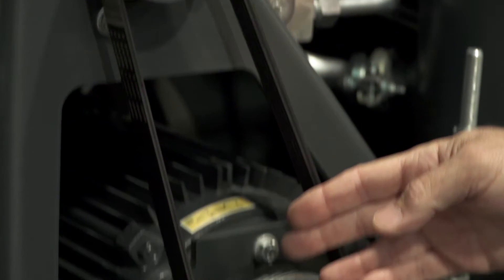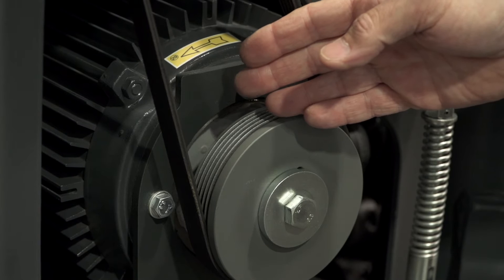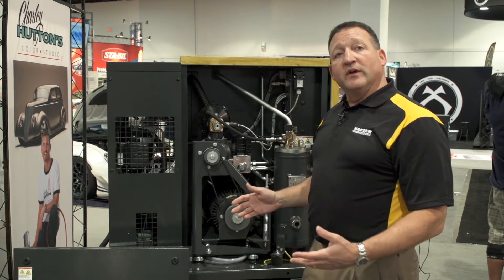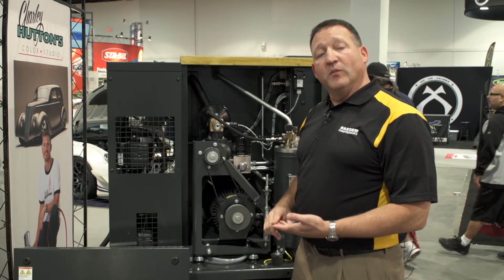Another major component is our motor. We use only high efficiency, totally enclosed, fan-cooled motors. Being totally enclosed and fan-cooled helps prolong the motor life by protecting it from dirt and dust getting into the motor windings.